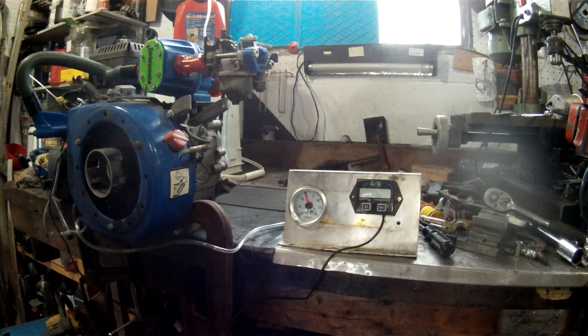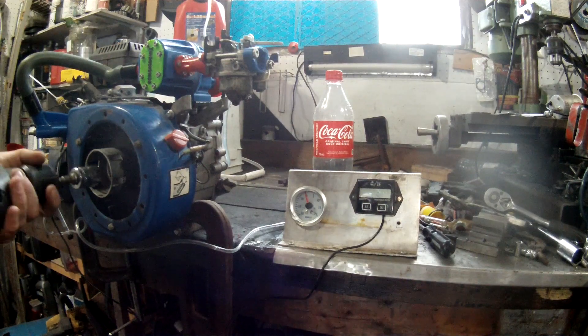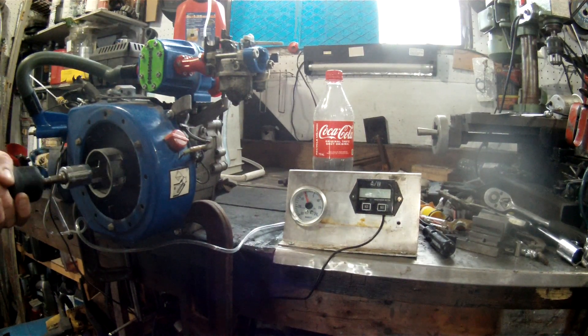My quick solution for this is going to be a bottle with gasoline in it and a hole in the lid. This should do the trick and at least allow me to see if it'll fire up and run under any sort of pressure. If not, I'll have to start checking for leaks in the system and start chasing them down.